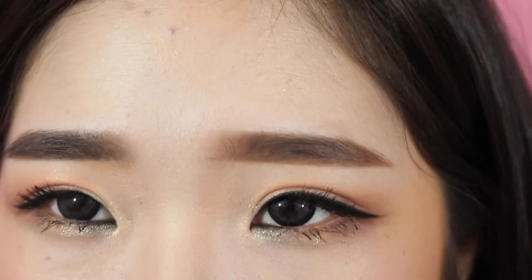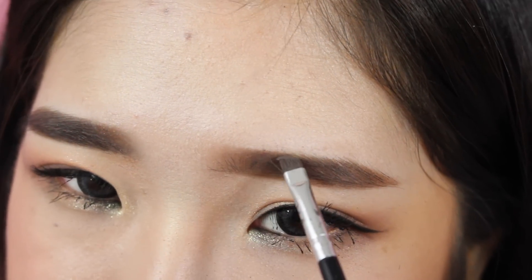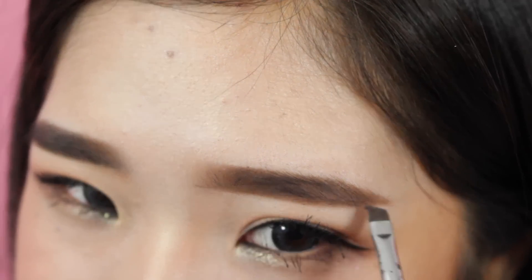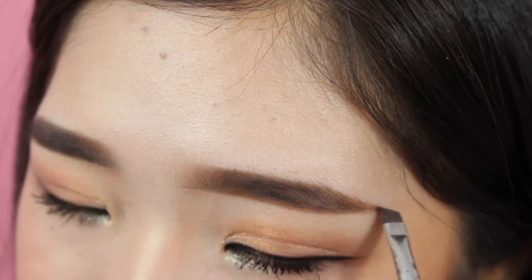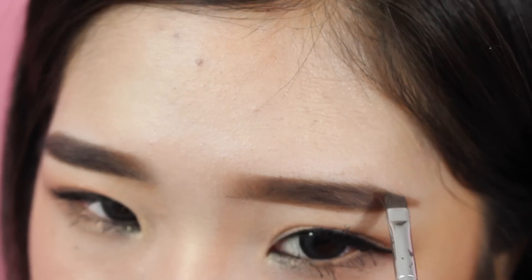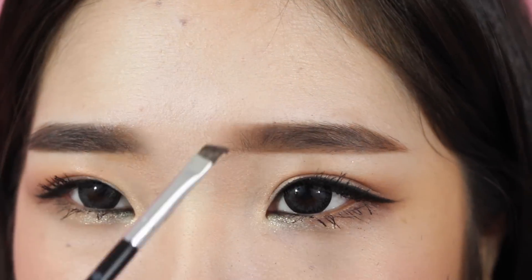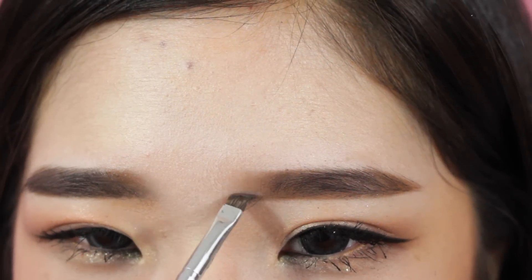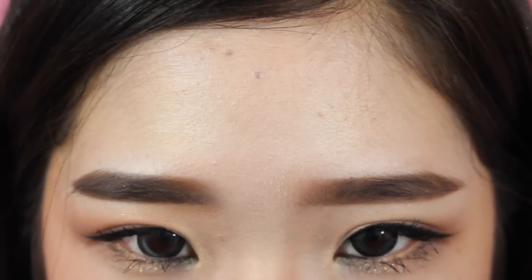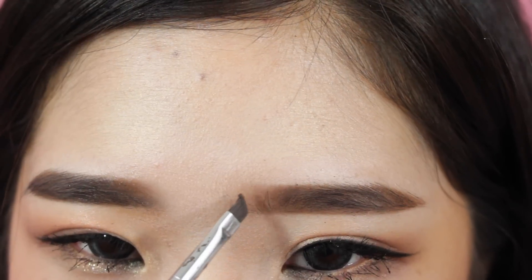Honestly, I think the best spoolie I've ever used was the one that comes with the Anastasia Brow Wiz. It's really thin and soft but not too soft, so you can really comb your eyebrow hairs out and blend your product into your skin. So even though my Brow Wiz is all used up, I still keep the packaging because I like the spoolie.